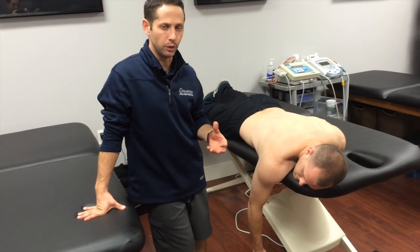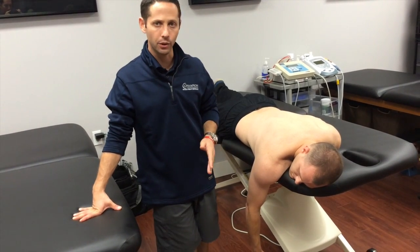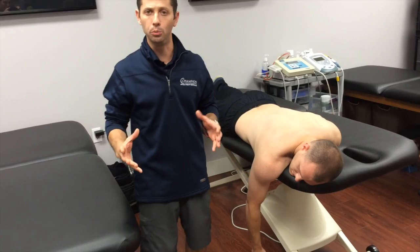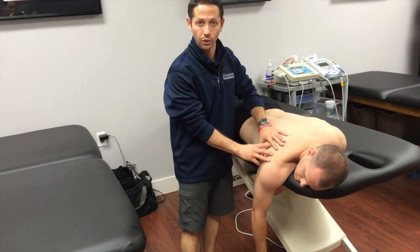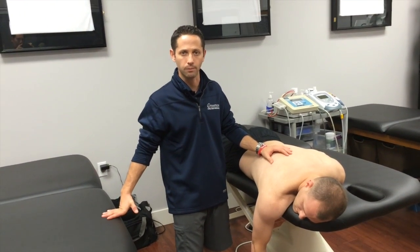I'm not a big fan of those cues. I'd much rather have normal scapulohumeral rhythm between the two. Something to think about — something to maybe focus on with your patients, your athletes, your clients next time you see them.